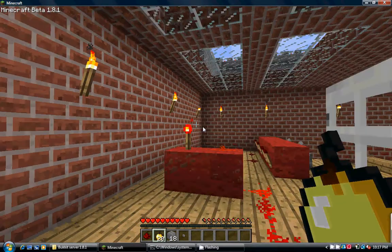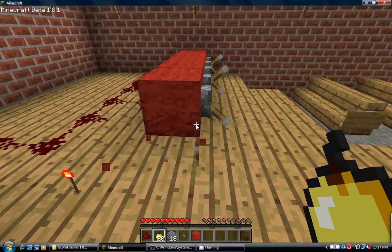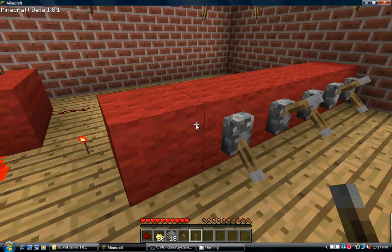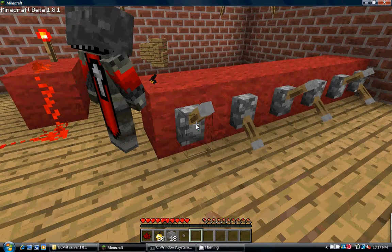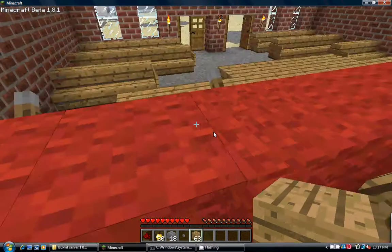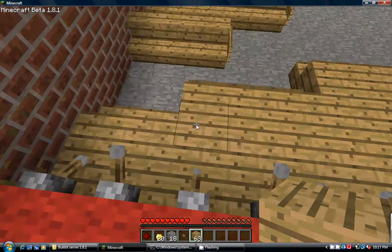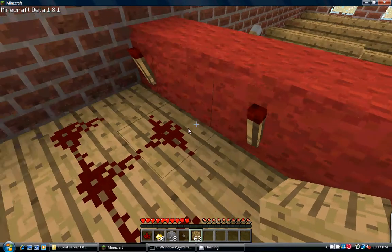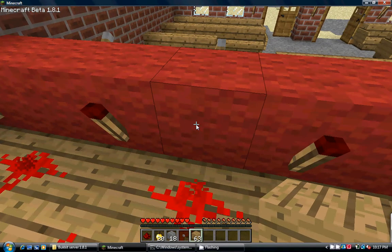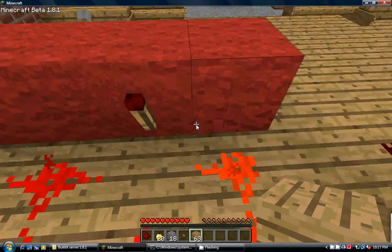Alright, round of applause to me. So pretty much you just want to attach levers like this. And after you attach the levers, you just want to put where you want the combination to be. So if I want this lever down, I'm gonna put a torch there. If I want this lever up, I'm gonna put a redstone there. I want this one down, so I'm gonna put a torch there. I want this one up, so I'm gonna put a redstone there. I'm going to put a torch there, so it's gonna be down.